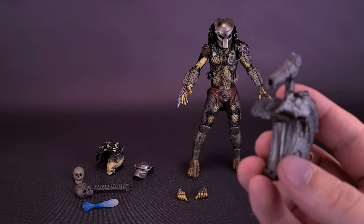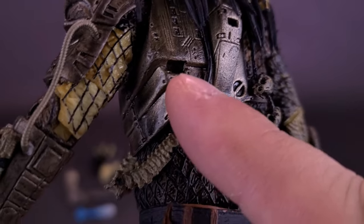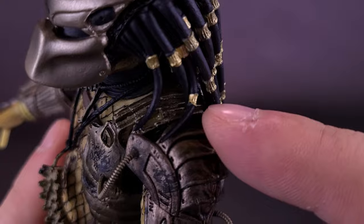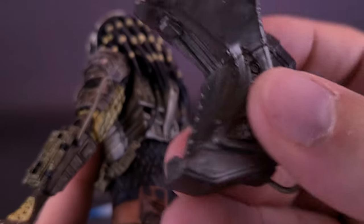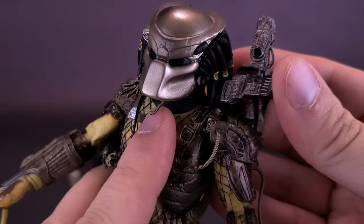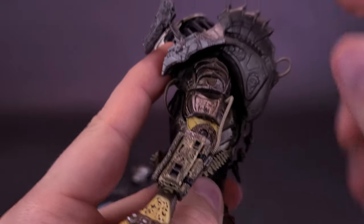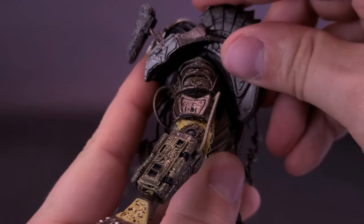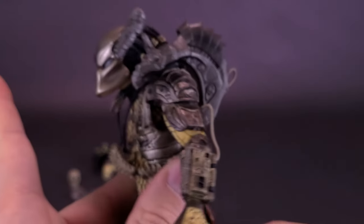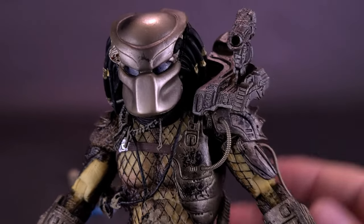The attachment of the Plasma Caster works the same way as before. If you look at the back of the figure, there's a slot at the top. You take the peg provided on the bottom and line it up, then attach it onto the top. I find it's easier to put the bottom peg in first, and then while you're holding it, stretch down the Plasma Caster until it snaps in place. You want to make sure you're not getting any of the necklaces caught up in the process. There's a hinge joint at the bottom and a hinge joint at the top, and you can move it back and forth.